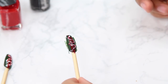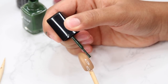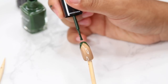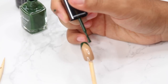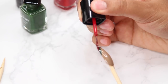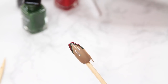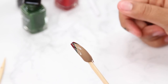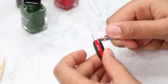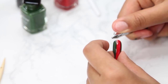For the thumb, I wanted to keep it super simple because the other nails are already doing the most. I just went in and did a chevron detail on the tip of the nail with the green and the red, and then I cut the striping tape with the cuticle cutters to make sure it looks nice and even.